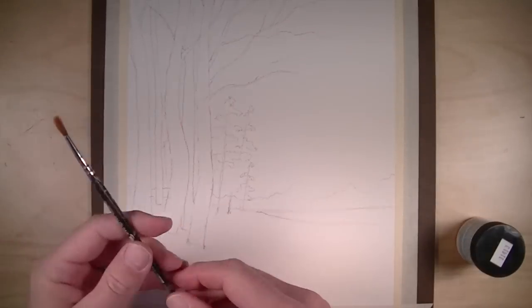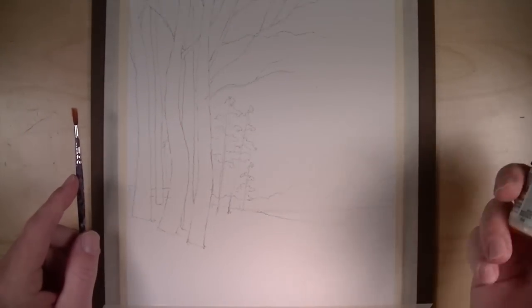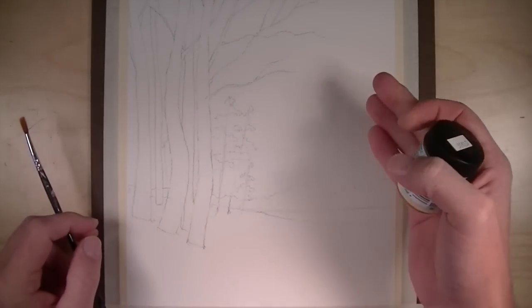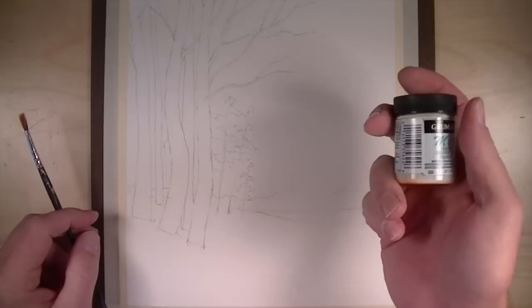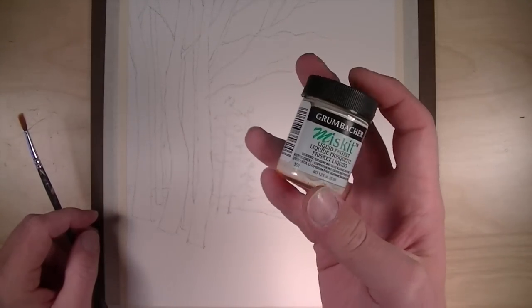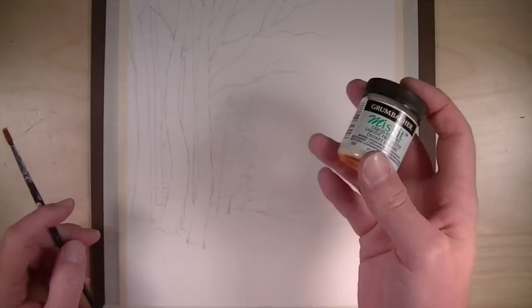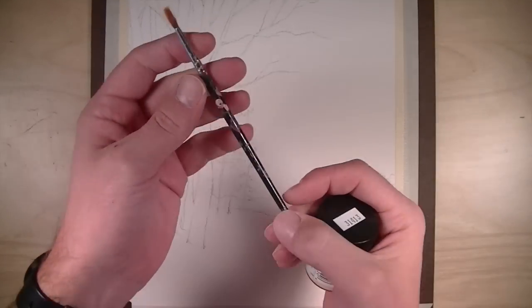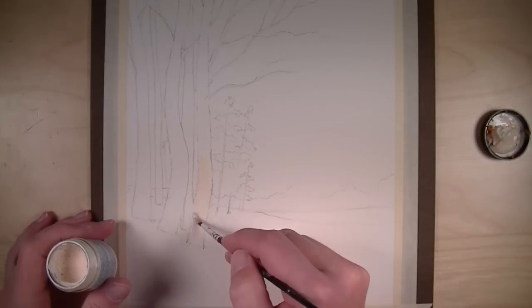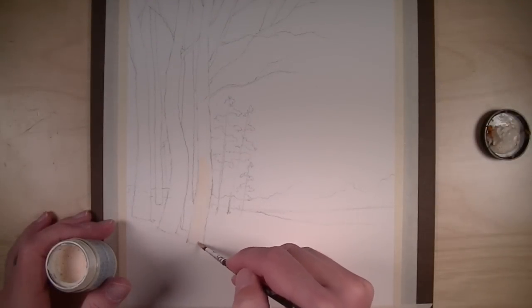The first thing we'll do is prepare the surface by drawing out a contour line drawing of our landscape — a very simple landscape with a large area of sky, a few groupings of trees, and some birches in the foreground. We're going to be using liquid masking fluid, and I'm using Miskit by Grumbacher to apply it. We're going to use an old beat-up brush for this, because this material dries very quickly and will ruin a brush if you don't wash it out.